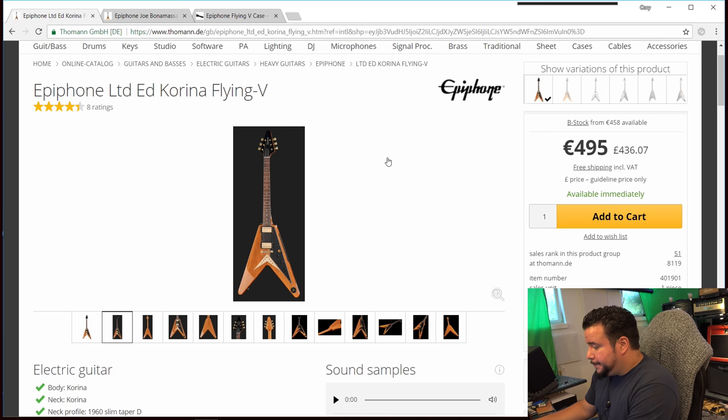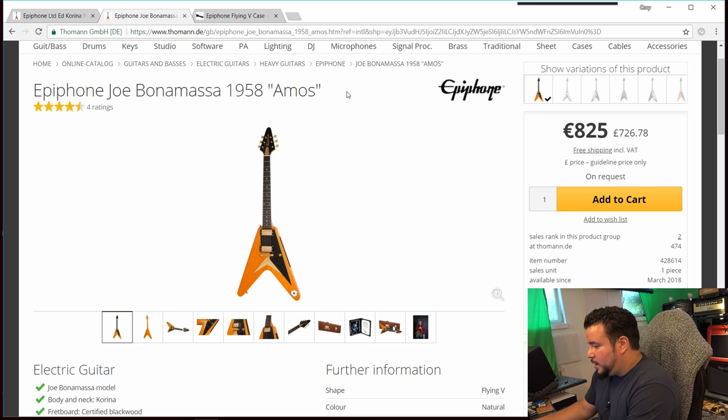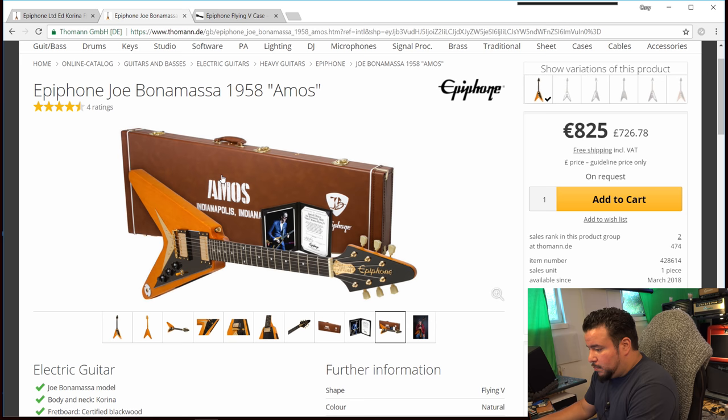No case included. On the other tab we have the Joe Bonamassa 1958 Amos for €825. This guitar comes with a case, but more on that later. On first sight, they look almost like the same guitars.